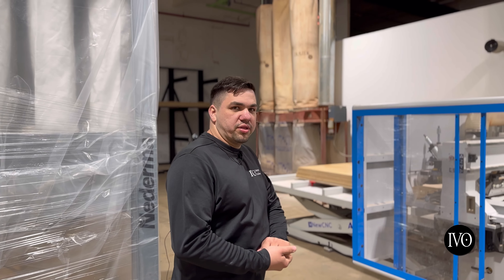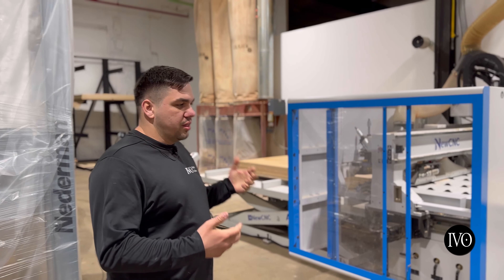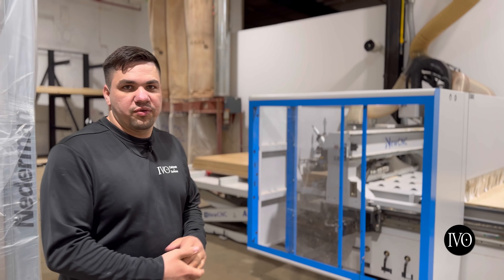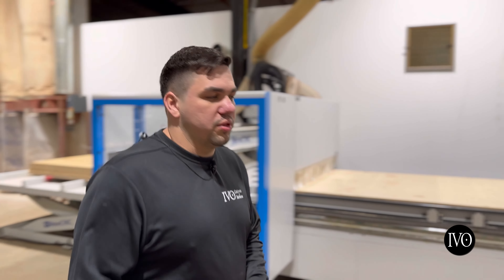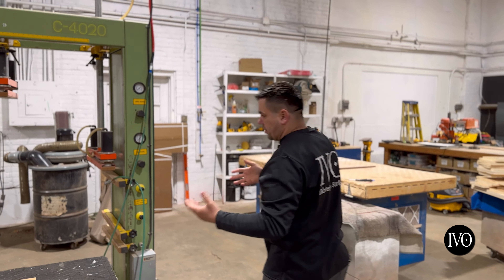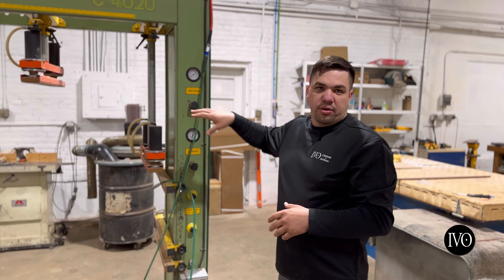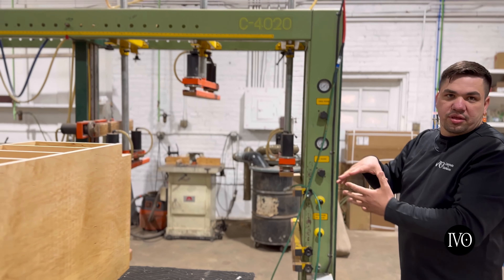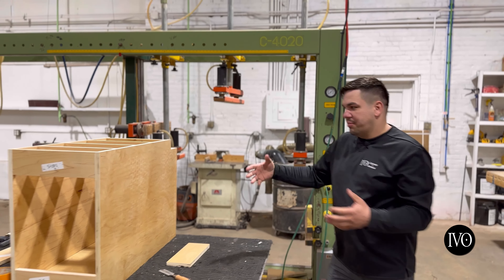Here we're at station one, where everything starts in the production of the actual box itself for the cabinet. And then we'll head over to the assembly station. This is the case clamp where the cabinet is put together — this is where it presses the actual cabinets together.